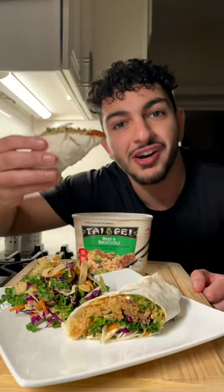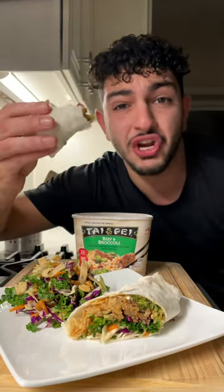Low calorie beef and broccoli burrito. Mmm, this took me like no time to make at all.